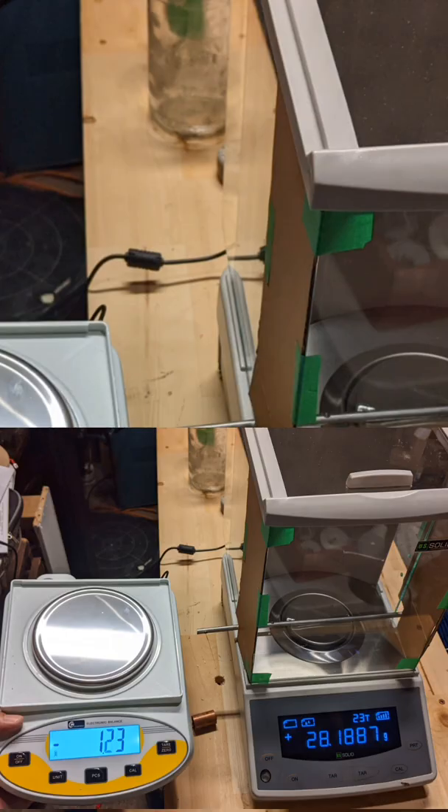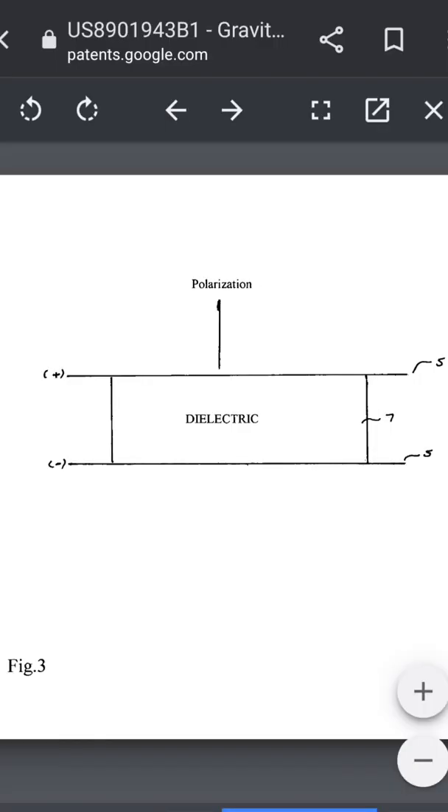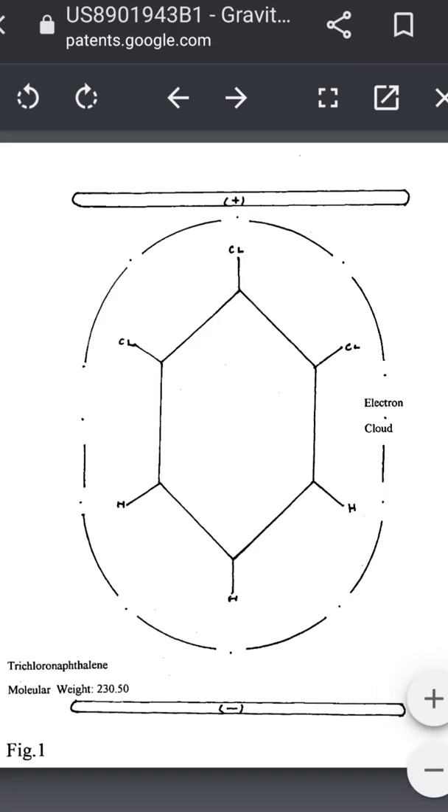So I started thinking about getting a very sensitive laboratory scale, and that's what I did. During this time, I've also been inspired by Ron Keita's results with his electrets and the small gravitational shielding effects he's been seeing. He holds a patent on a gravity shielding device. So I thought, why not do it with a magnetic field if you can do it with some type of electric field in an electret material?